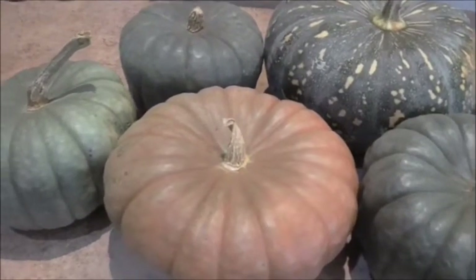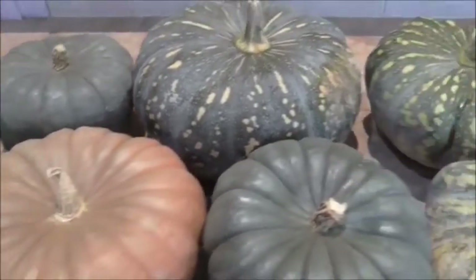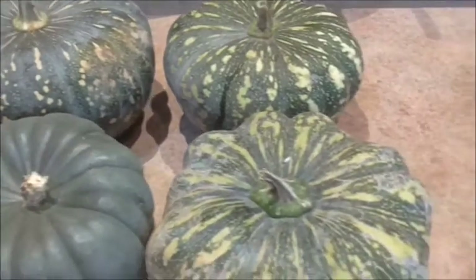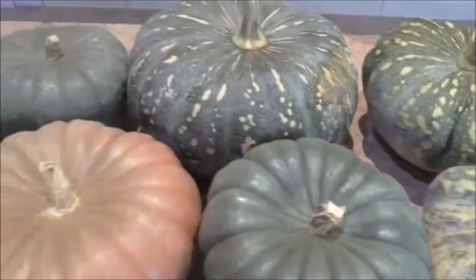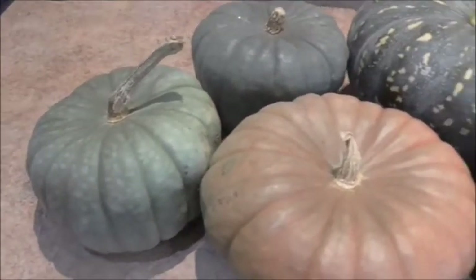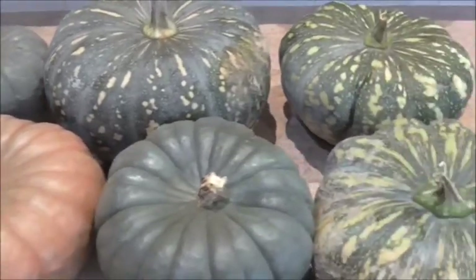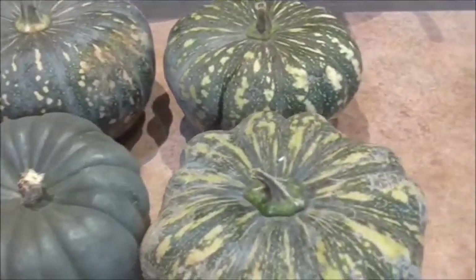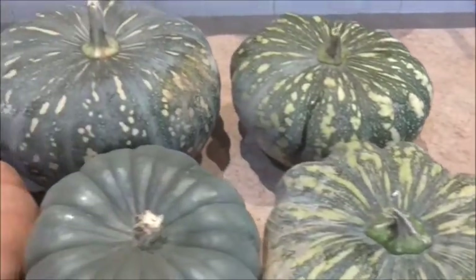Welcome back guys, today I'm going to be canning up some pumpkin — these are our homegrown pumpkins. We've already eaten quite a few of them but we still didn't get a very good crop this year. I think we need to blame that on the grand solar minimum; we're going to have a lot of trouble growing vegetables in the next few years.